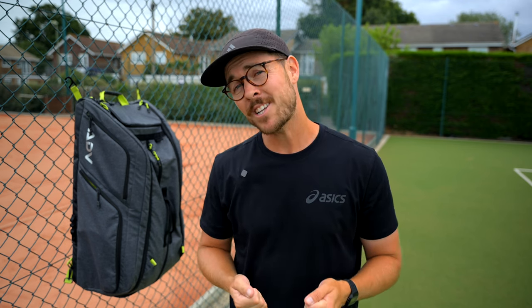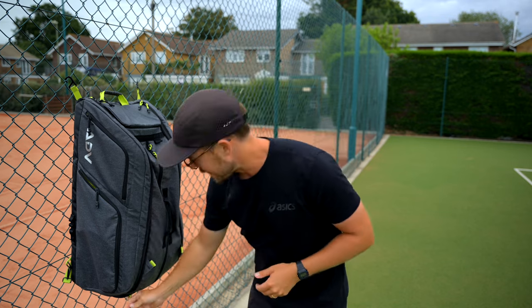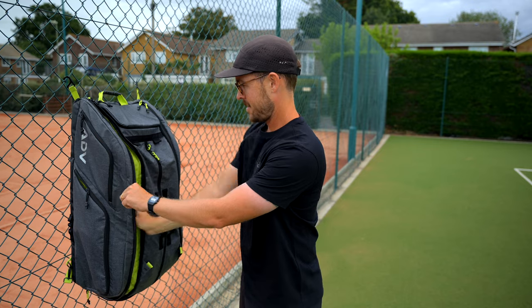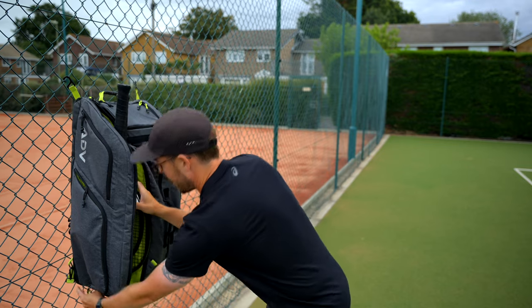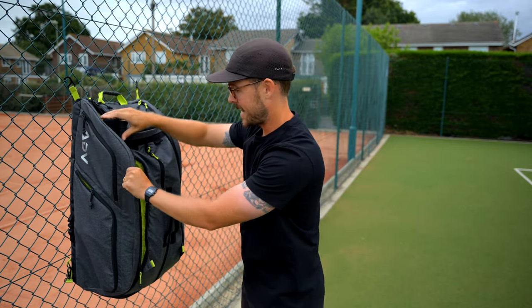Another pain point I have as a coach — and you probably have as a player as well — is easy access to your tennis rackets. Lots of racket bags I've tested before, the rackets are a bit of a squeeze to get into the bag. This bag has two designated racket compartments, one on each side, and as you can see, this zipper goes all the way around the bag so you have super easy access to your rackets. I actually don't unzip it the whole way around — you can simply zip it to here and easily take those rackets in and out.